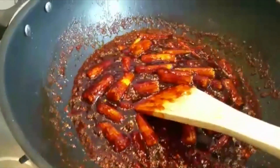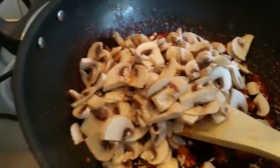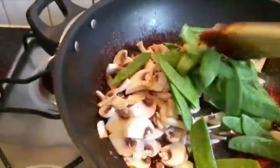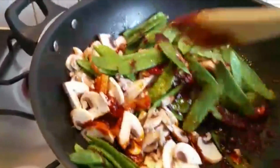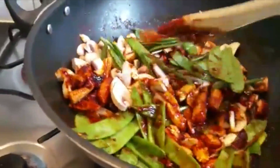Now you can add mushrooms. These vegetables are optional as well — it's your choice whatever vegetables you want to use in this sauce. If you don't find these vegetables, no problem. Use some other vegetables, whatever you like.